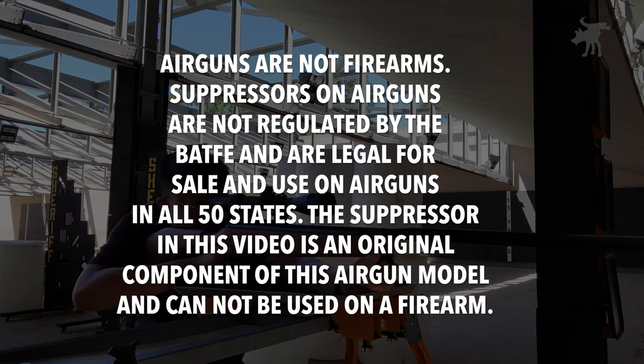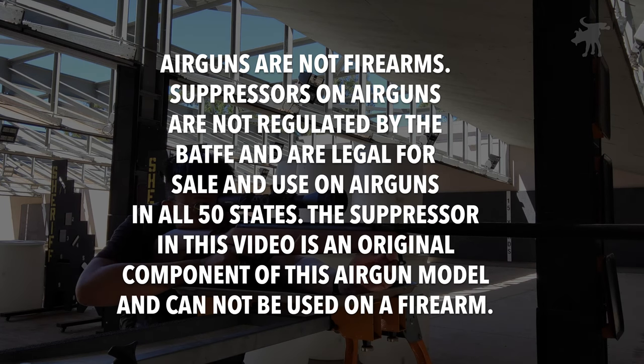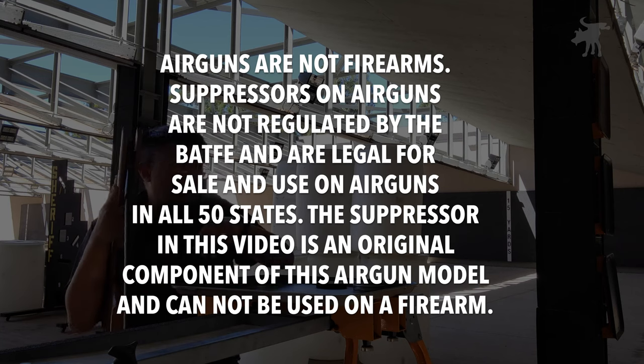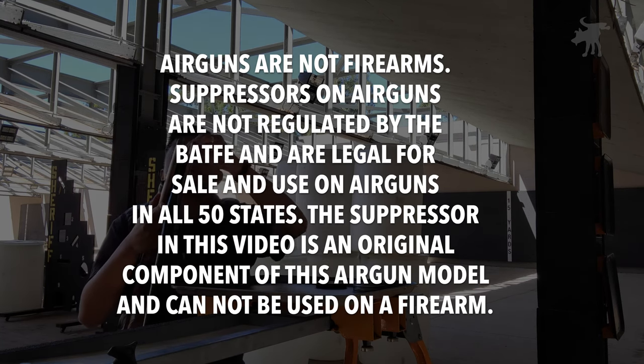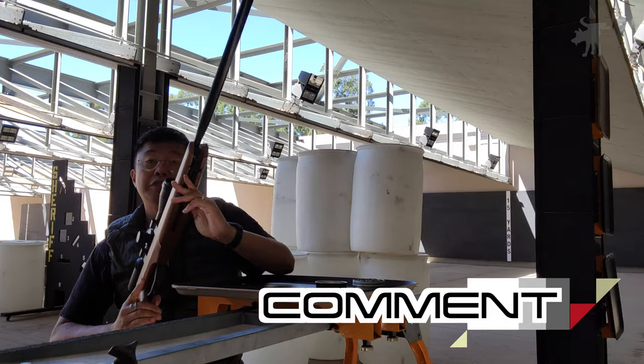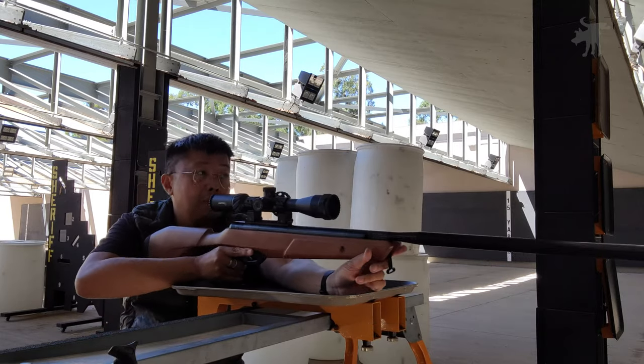But first, a quick disclaimer, lest YouTube flag and ding this video. Air guns are not firearms. Suppressors on air guns are not regulated by the Bureau of Alcohol, Tobacco, and Firearms, and are legal for sale and use on air guns in all 50 states. Furthermore, the suppressor in this video is an original component of this air gun model and cannot be used on a real firearm. And if you think it's completely ridiculous that I have to explain all this, please leave me a comment and let me know what you think.